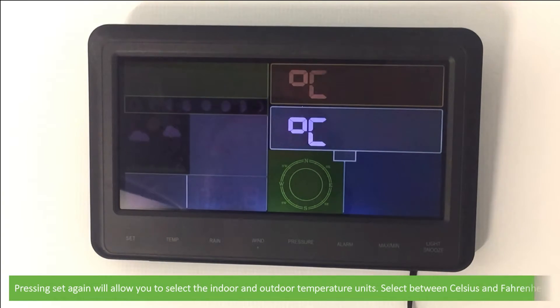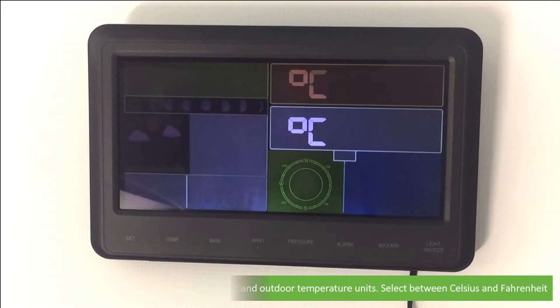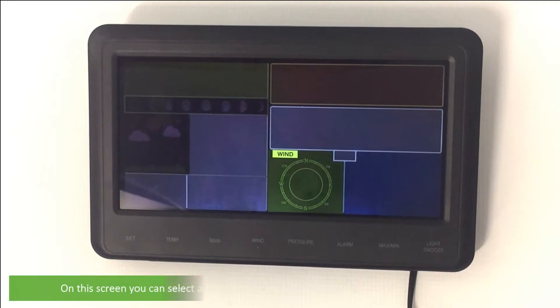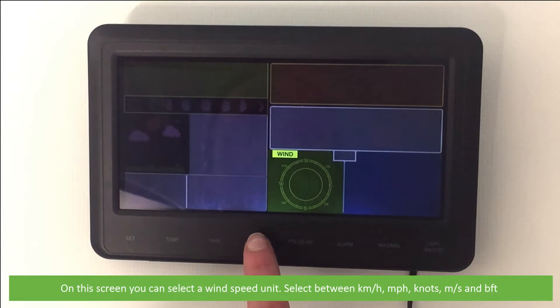Pressing Set again will allow you to select the indoor and outdoor temperature units — select between Celsius and Fahrenheit. On the next screen you can select the wind speed unit, choosing between kilometers per hour, miles per hour, knots, meters per second, or the Beaufort scale.